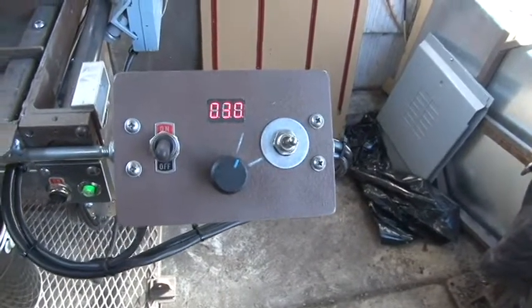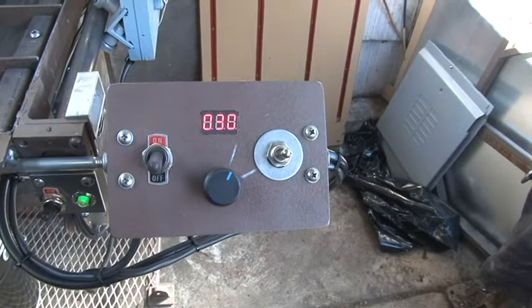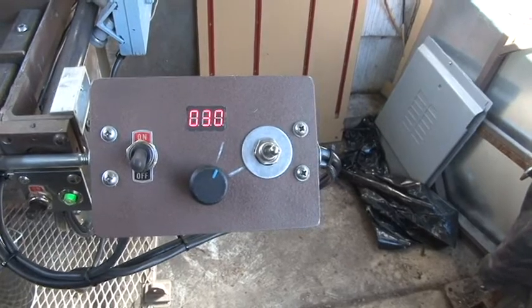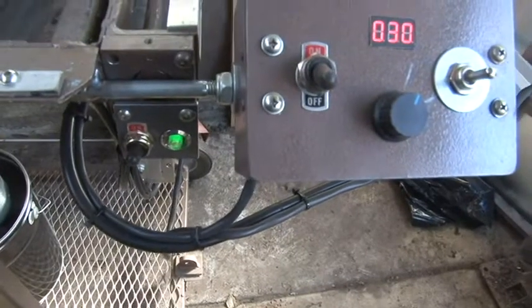On the left you can see that switch — that's for the trigger for the gun. On the right side is the motion right and left. And in the middle is the amount of speed that you need to have to move it back and forth. And down here we have the on and off switch with the green light.